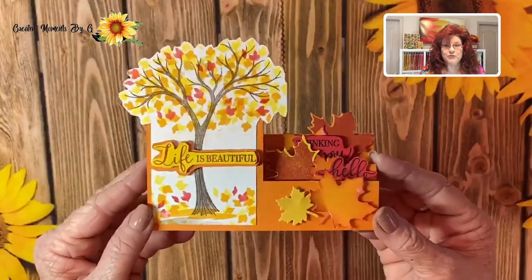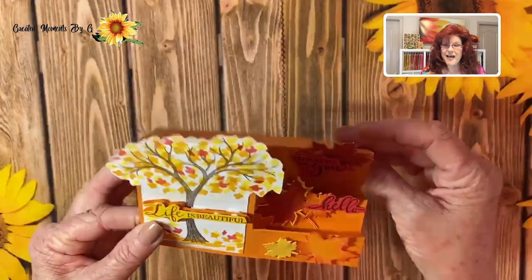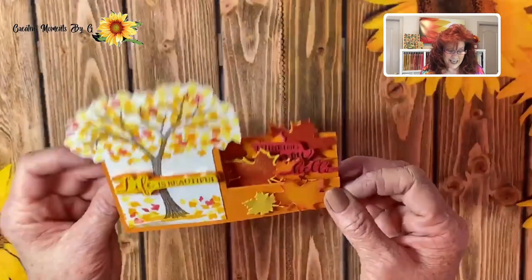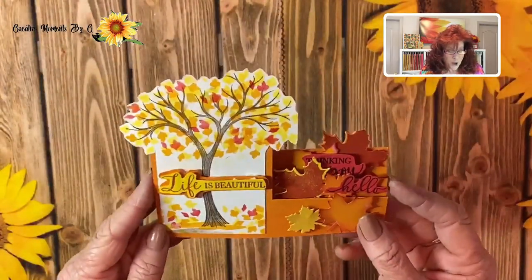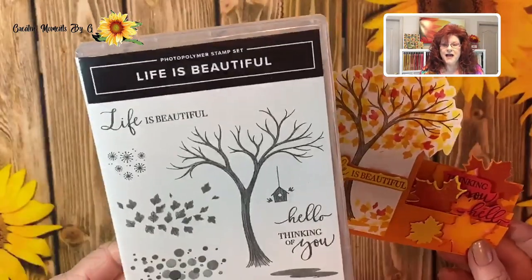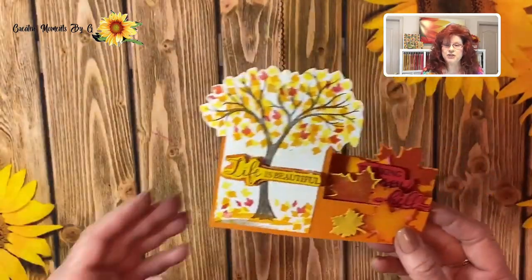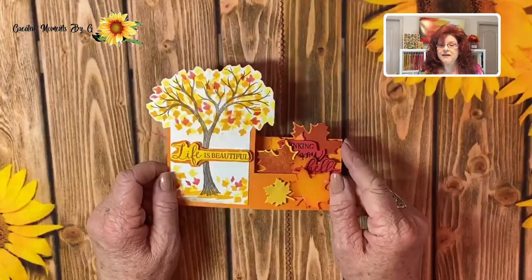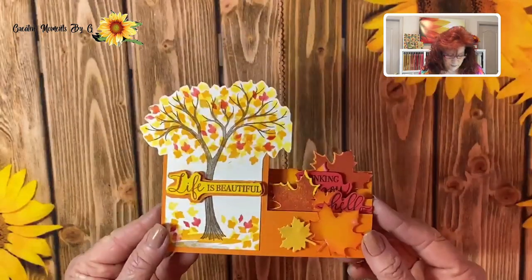Look at this beautiful card. Isn't it gorgeous? See how it steps up and it just sits so nicely on your desk. It is actually a decoration — it's not just a card. We used a stamp set from Stampin' Up called Life is Beautiful for our main focus, and then we also use some other stamp sets that we'll share below this video, and you can click on any of those supplies and get those ordered.